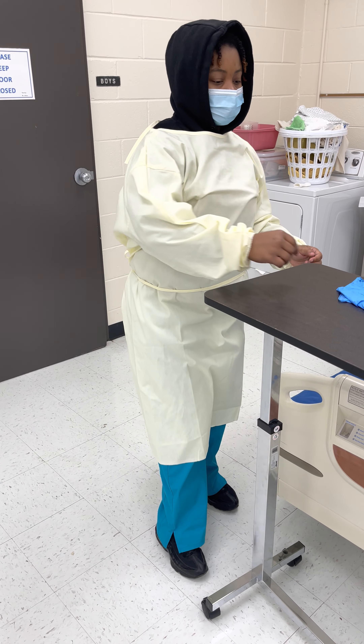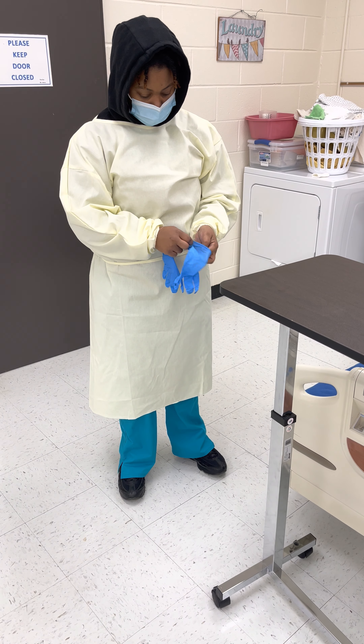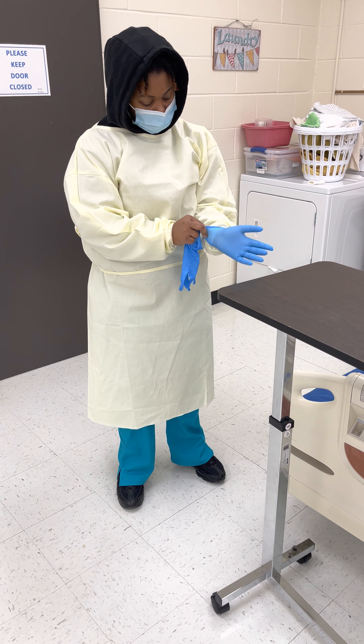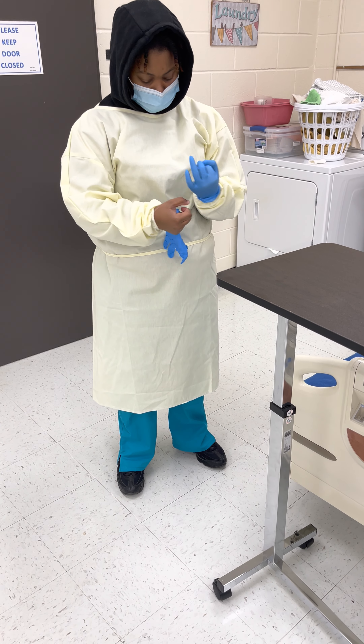You have a little brush. Then I'm going to put a brush, then I'm going to make sure the brush is on the brush, then I'm going to put the brush.